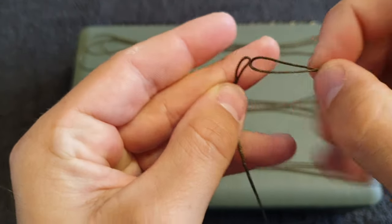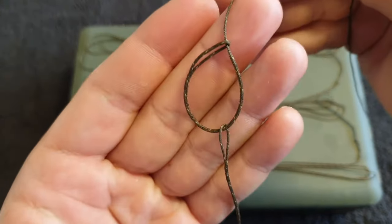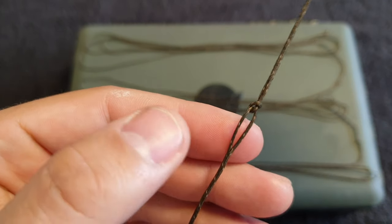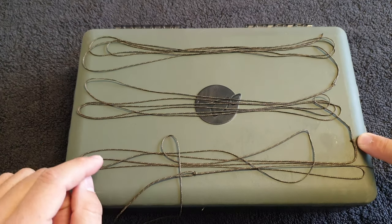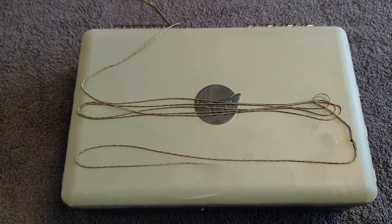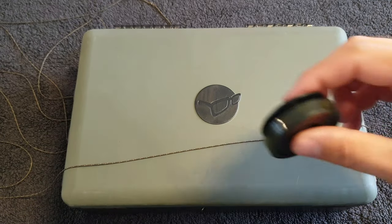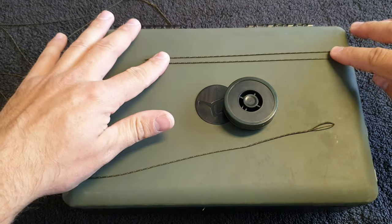Take the top loop, find the other end of the splice leader, and pass that through that loop. When you bring it all down, what you'll have is basically a loop-to-loop connection. Don't tighten it down too much because obviously we've got to get these undone later — just a light one. All the leaders become attached like that. I've got four leaders all linked together now. I'll keep the remaining bit of leader material for solid PVA bags when I use short little leaders for them.